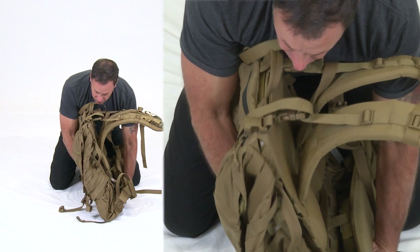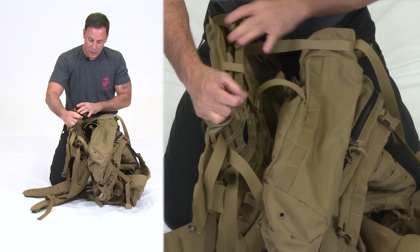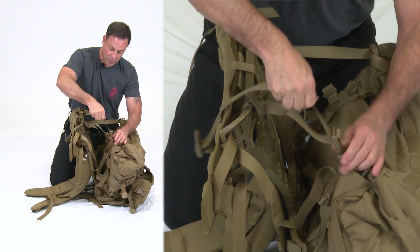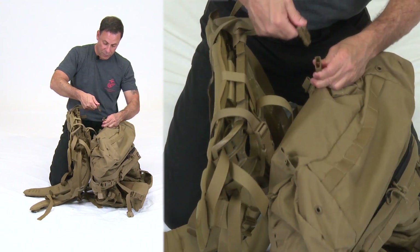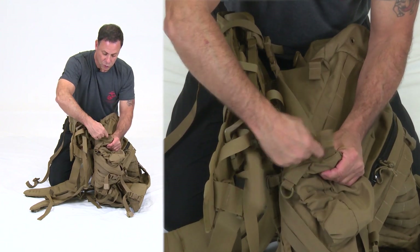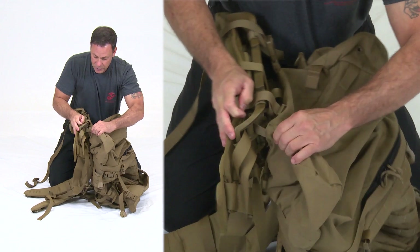Flip the pack upside down. Take the bottom male buckle of the compression strap and attach it to the female buckle on the bottom of the pack, pulling it toward the frame. Repeat for the other compression strap. For the yib-yab tab on the bottom, locate it by tracing from the metal ring upward, then insert it into any of the three available slots — whichever fits best. Pull it through from the underside and tug to confirm it's secured. Repeat on the other side.